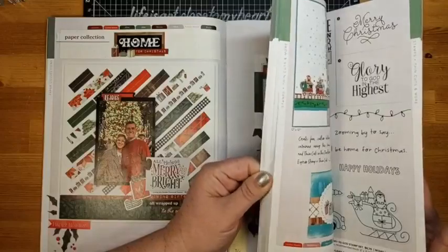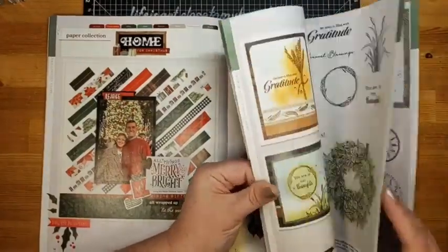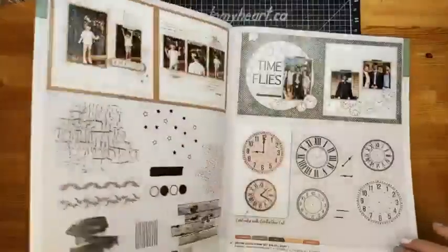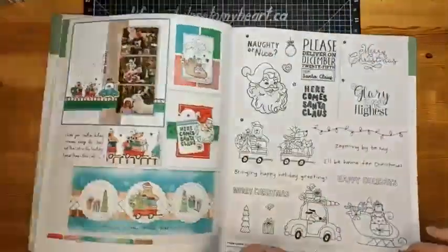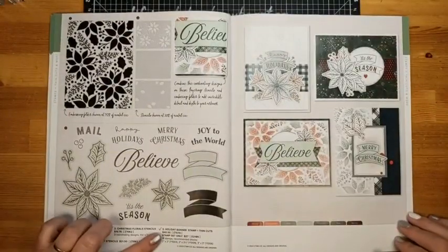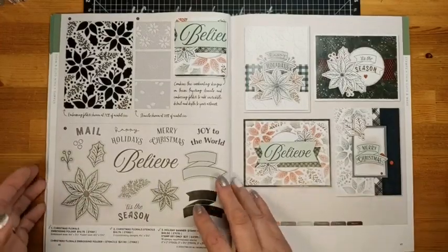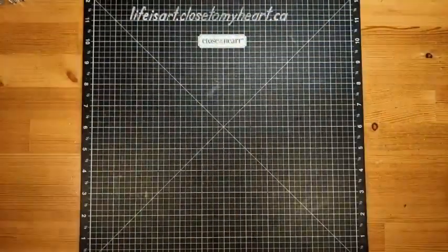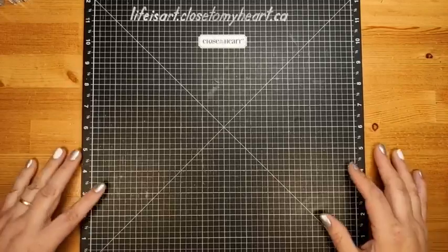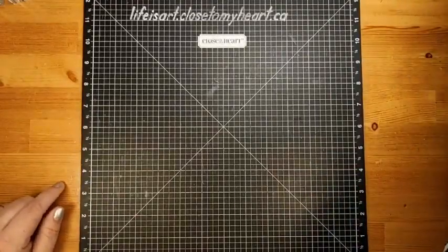We're also going to be using a stamp set — it's the Holiday Banner stamp set. This is going to be a little bit different; it's not a card or layout, it is a clutch gift box. We're doing Christmas movies and one of the things that happens during the Christmas season is that we give gifts, so I thought it would be fun to do a little crafty gift box today.